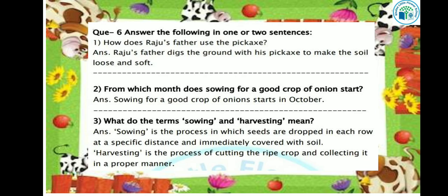Let's see — answer the following questions in one or two sentences. The first question: How does Raju's father use the pickaxe? Raju's father digs the ground with his pickaxe to make the soil loose and soft.